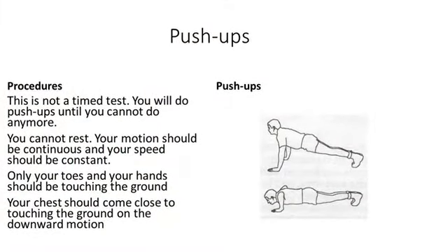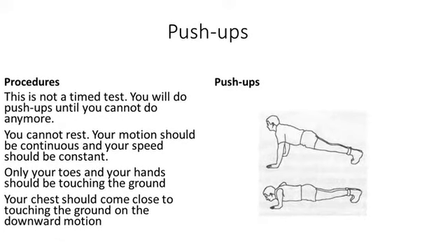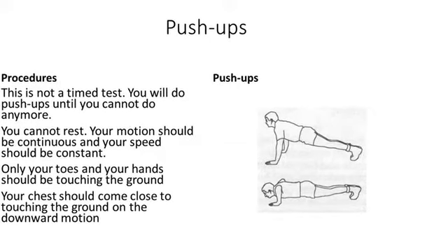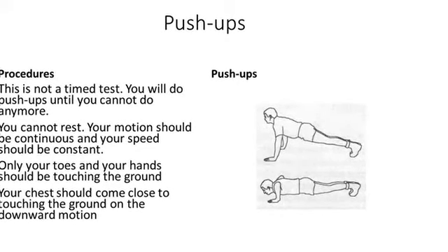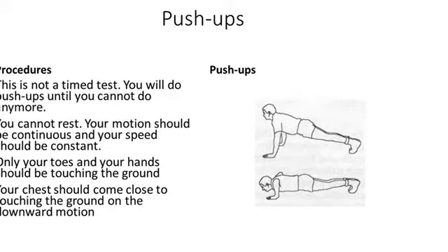Push-ups. This is not a time test. You'll do push-ups until you cannot do any more. You cannot rest. Your motion should be continuous and your speed should be constant. Only your toes and your hands should be touching the ground. Your chest should come close to touching the ground on the downward motion.